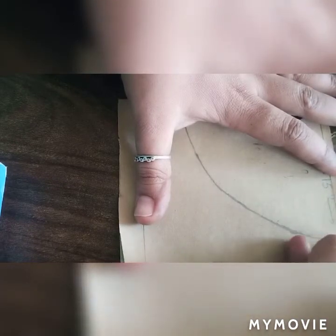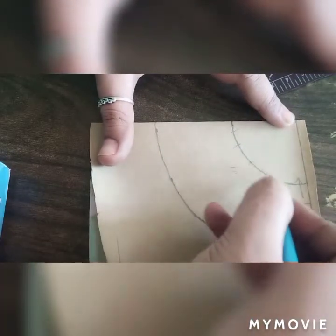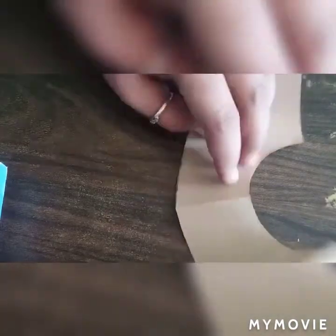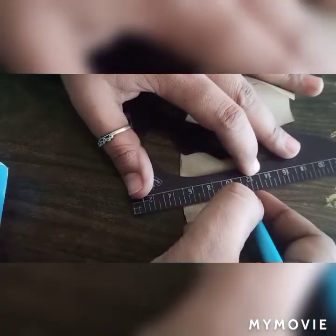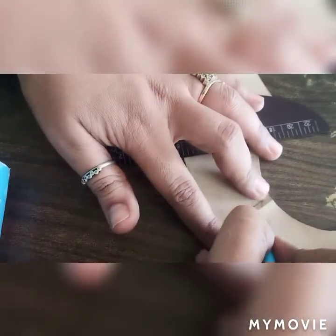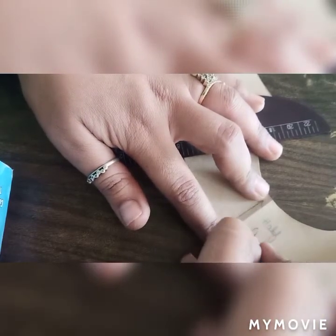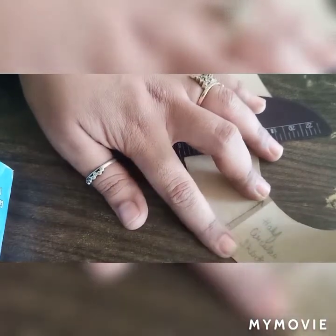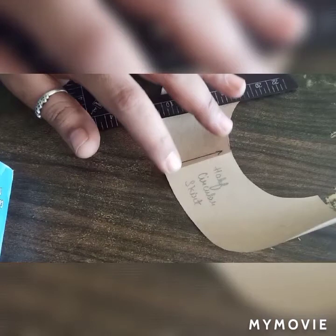We have to make the mark of 8.1 inches. We have to take the marker from the waist in the circular direction, from the center of the fold. From the singular baseline, I'm going to mark the length of the skirt and make a circular motion. I'll mark the length and then we will make a circular motion.